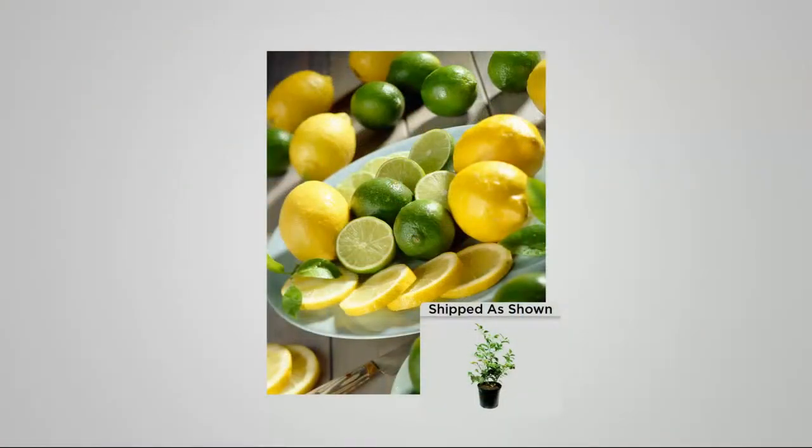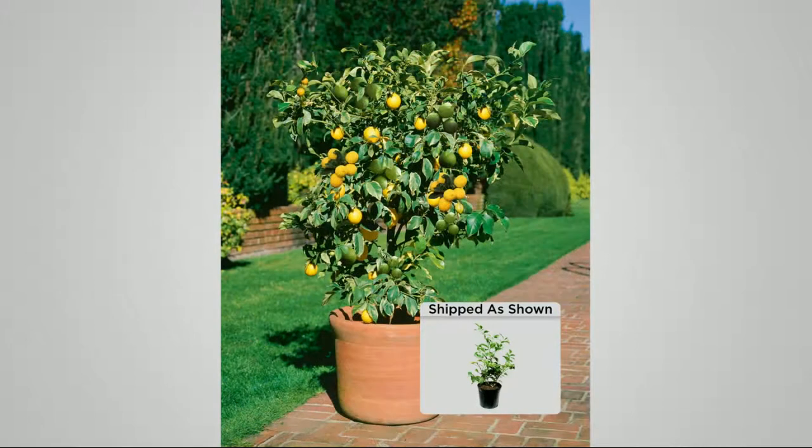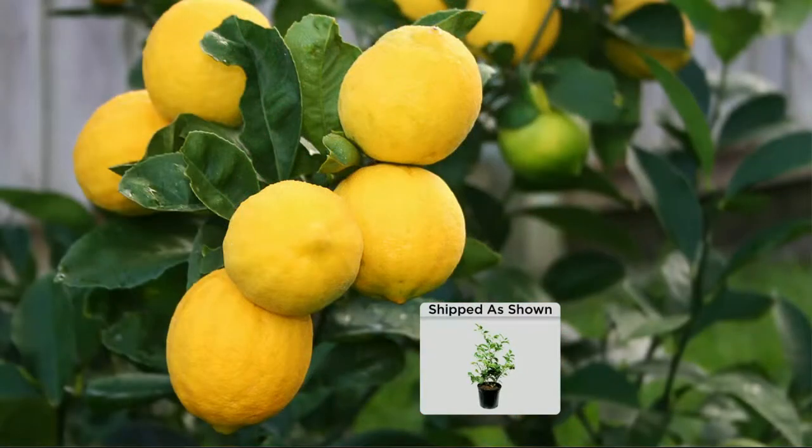This is what you're getting off of one plant. You're going to get lemons and key limes. Look at that — that's probably about one year old right there. And look at that — that's probably four years old. Look at the fruit you're getting: full of fruit and a Meyer lemon.